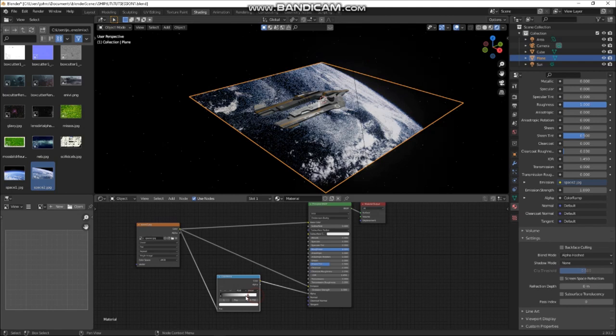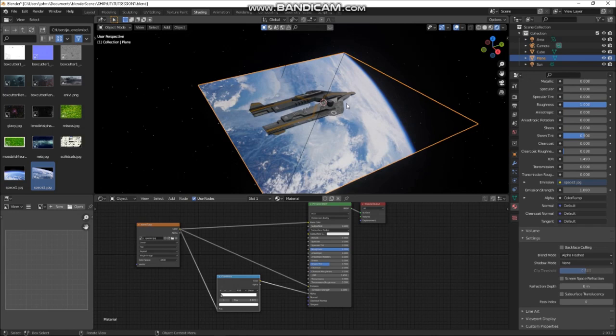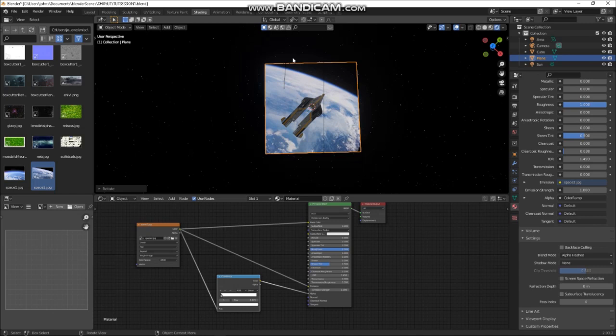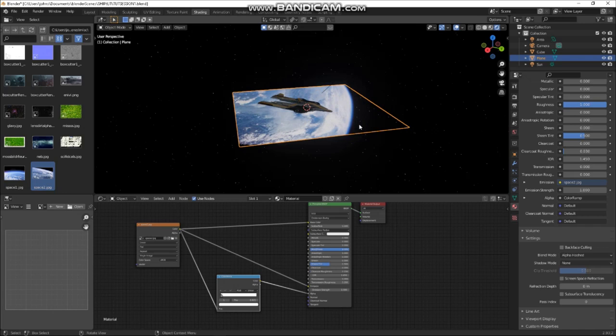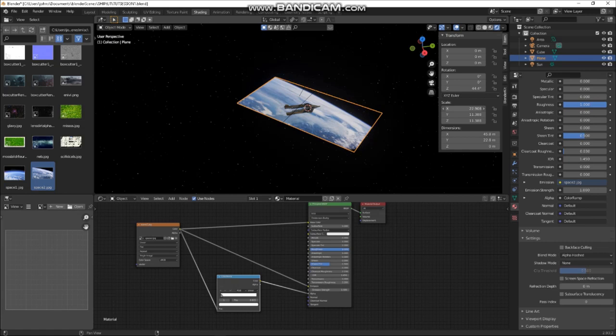The Color Ramp is very useful — you can basically use it to make sure that stuff is fairly opaque. So the stars are shining through that bit. We'll go back to the camera. I want to rotate this, but first make sure it's to rights. Go to individual origins, and scale it — that's about right for that image.